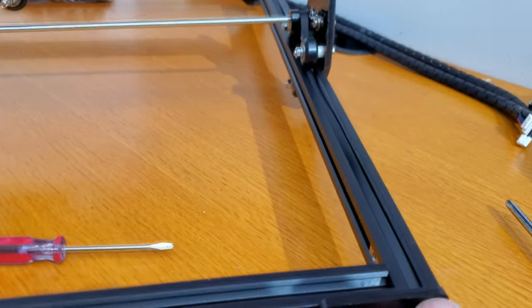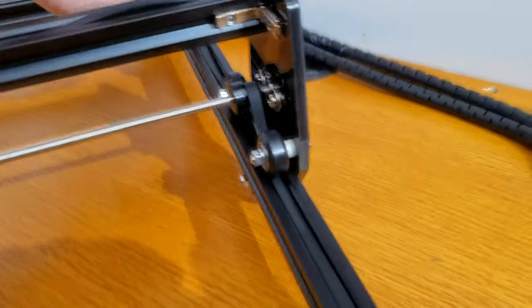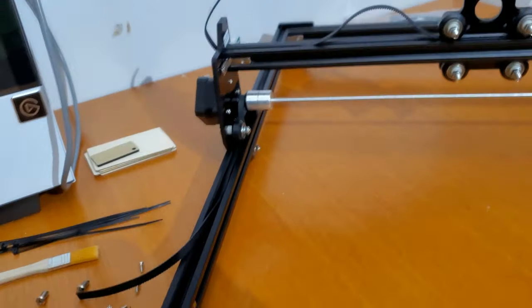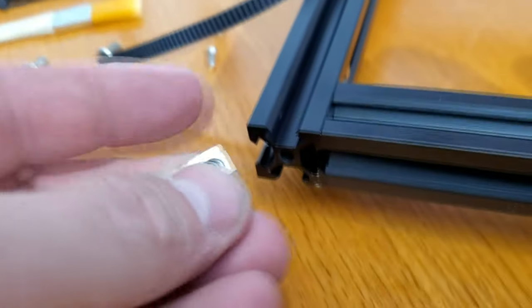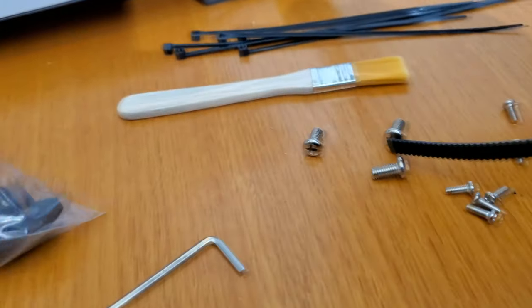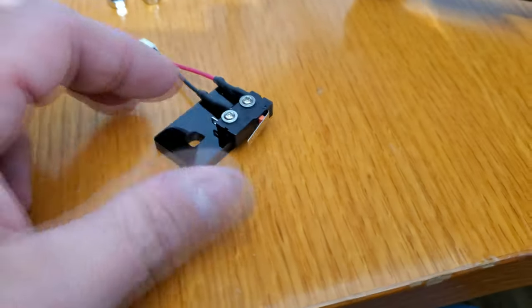I just snugged this up ever so slightly before fully tightening it, just to give a little bit of tension. It actually doesn't have as much as... oh, that's loose. I'll be adjusting these belts — it's actually way looser than I'd like. That can always be adjusted after a complete final assembly. This last square nut — capture nut — will slide into this side here, because this will be the limit switch, which is this guy right here.